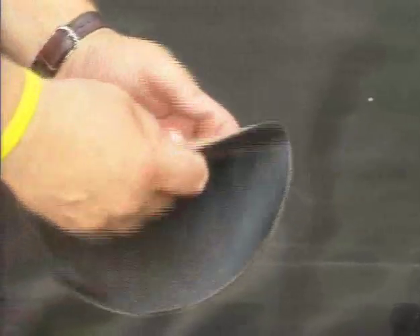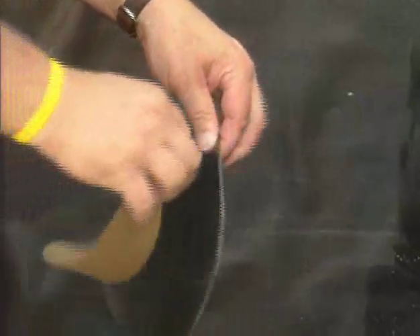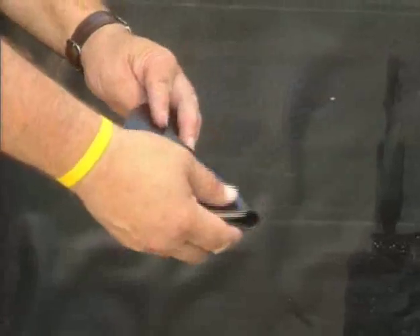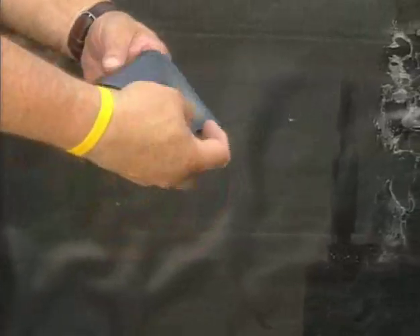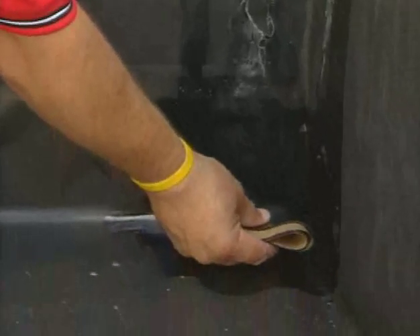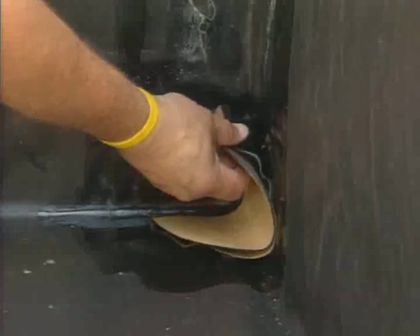Fold the corner flashing in half with the perforated edge on the bottom. Remove the smaller portion of the release paper and place the removed portion in the folded flashing to facilitate installation. Fold the corner flashing in half again to form a one-quarter circle.